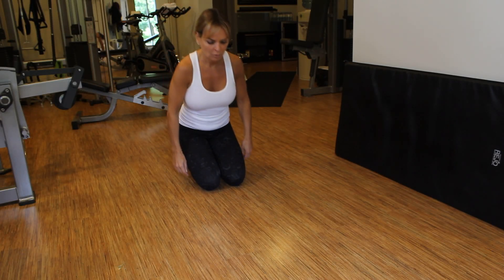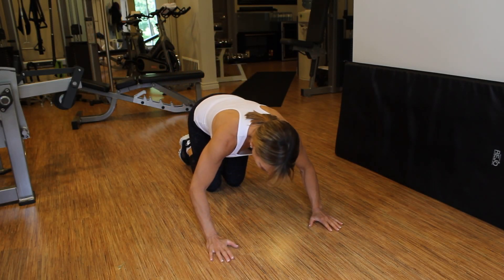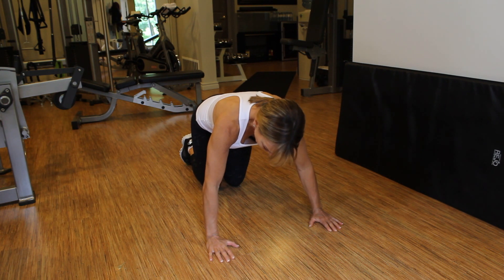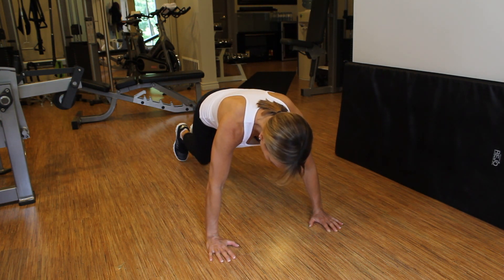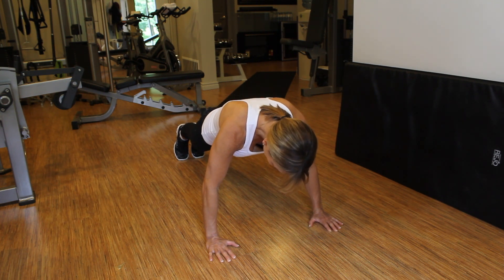Military push-up. Place your hands on the ground a little wider than shoulder width apart, spreading your fingers. Come up on your toes, drop your hips down, keeping your abs completely tight and your glutes tight as well.